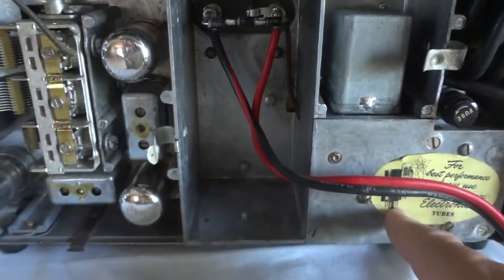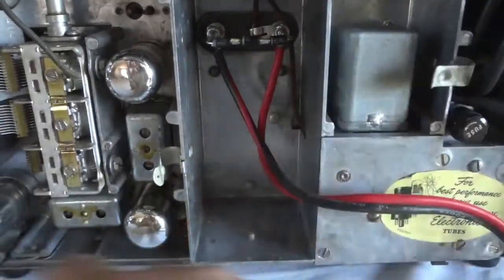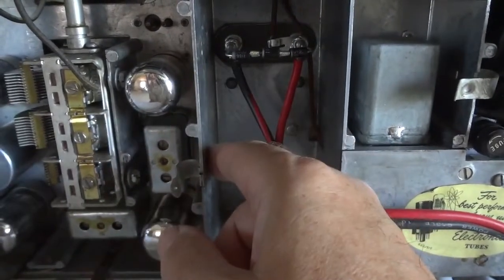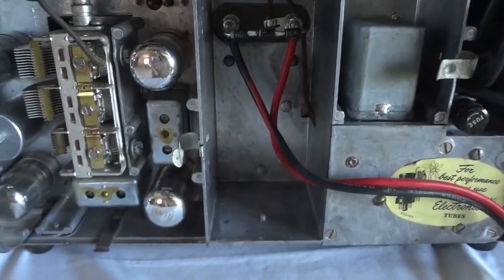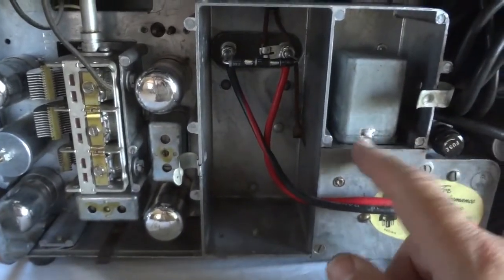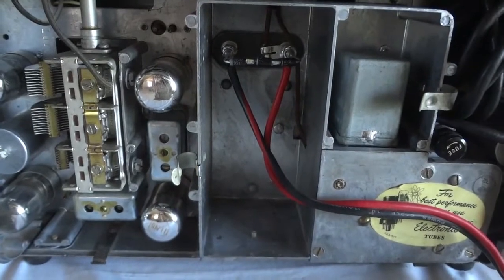Under here is the step-up transformer and the vibrator. This whole thing is made out of die-cast aluminum — everything: this lid, the front section, the side panels, and the whole chassis. This must have been quite a complex tool to make. It's called a mold or a die, and this die had moving parts to ensure you could get it out after injection molding. Must have been pretty expensive — you'd have to sell a lot of radios to earn that cost back.